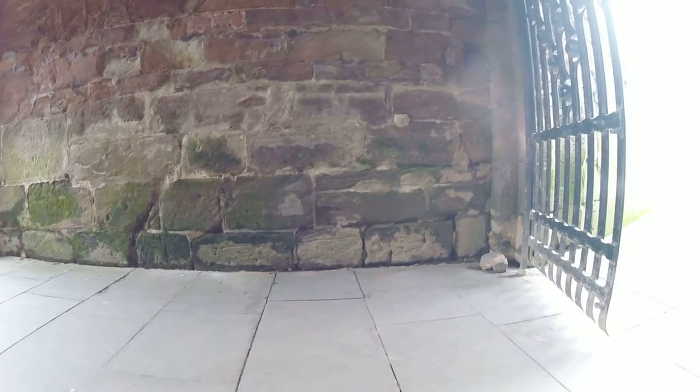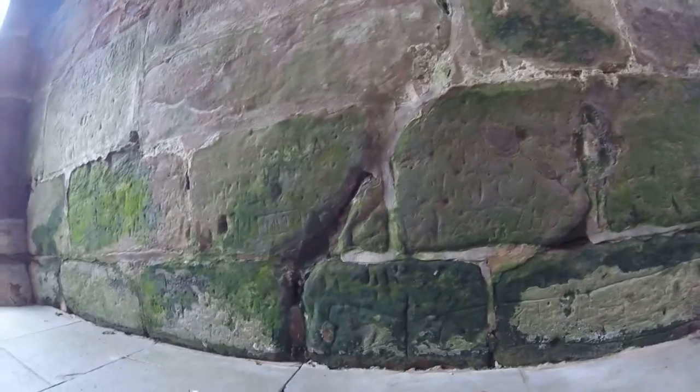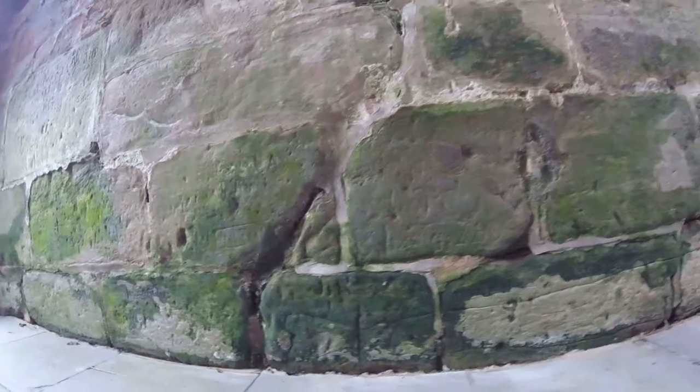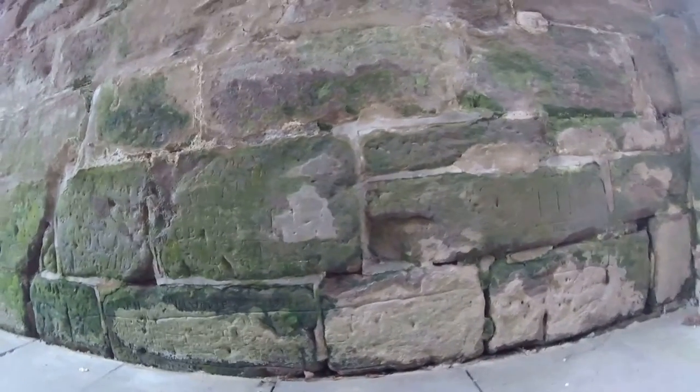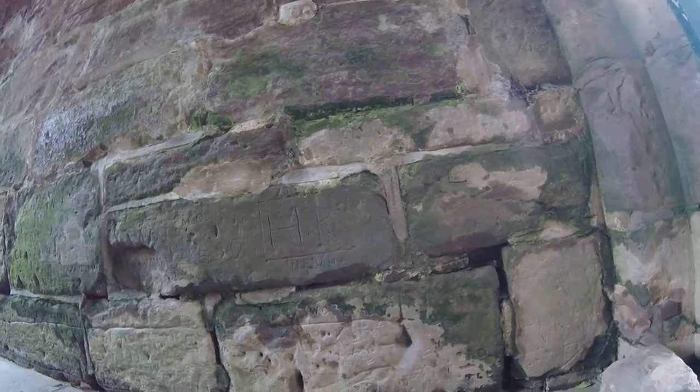The sturgeon's there but it's actually sort of heavily covered in moss and mildew, but you can see its tail. I'm just going to zoom in on its tail just there, and then I'm going to sort of go along it right at the bottom. Just move along it there towards its head, which is around about there.